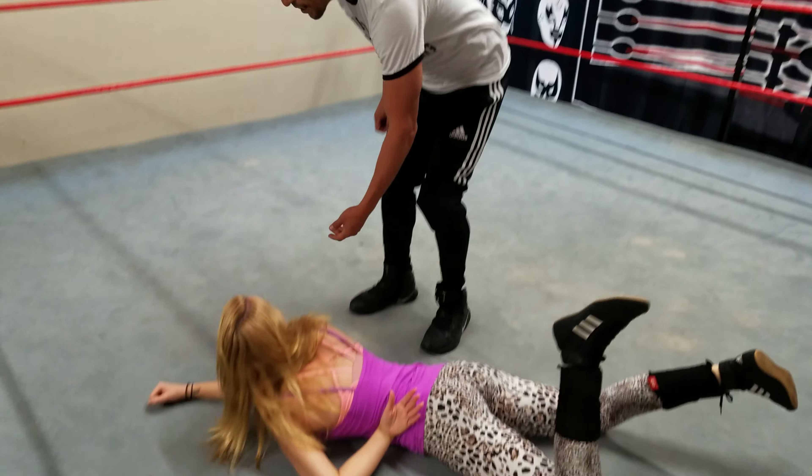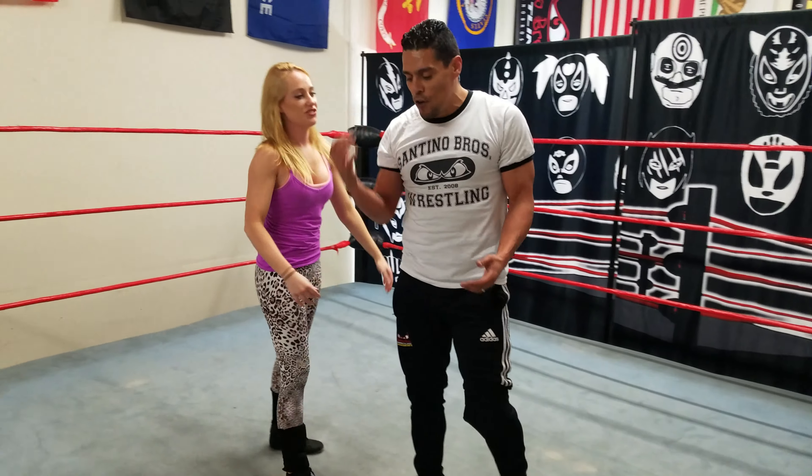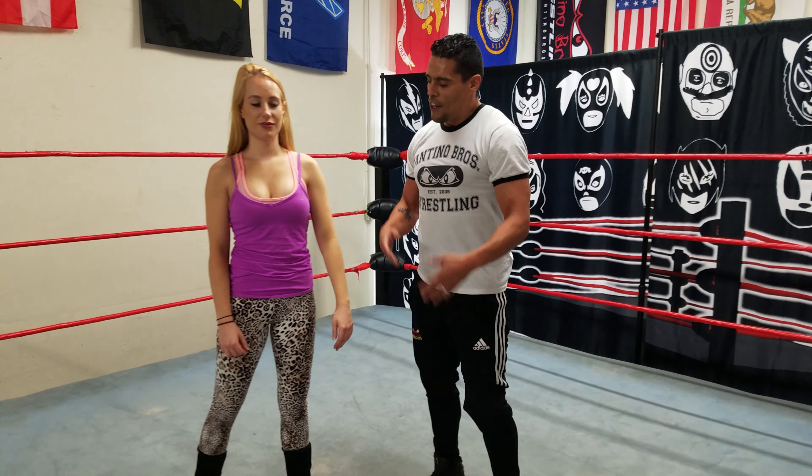Once again, the backbreaker is a great move to use as a prelude before someone counters it. She can go ahead and do the flying running head scissors — I lift her up and she would just counter it. It's always good to throw these moves in before you throw in the head scissors or something like that. The proper backbreaker.